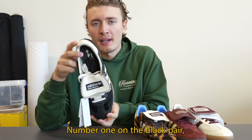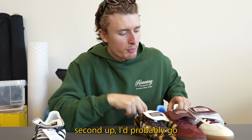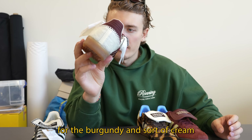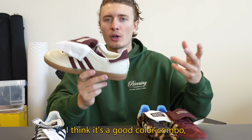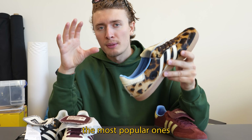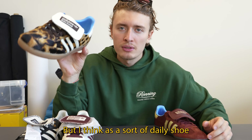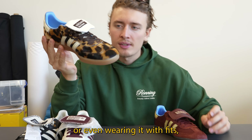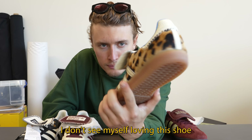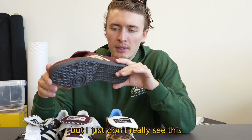Number one: the black pair — pretty classic with a good brown gum sole. Second: the burgundy and cream pony hair — good color combo, not too out there. I think the pony hairs are going to be the most popular for those who want to stand out, but as a daily shoe or wearing it with fits, I don't see myself loving it.